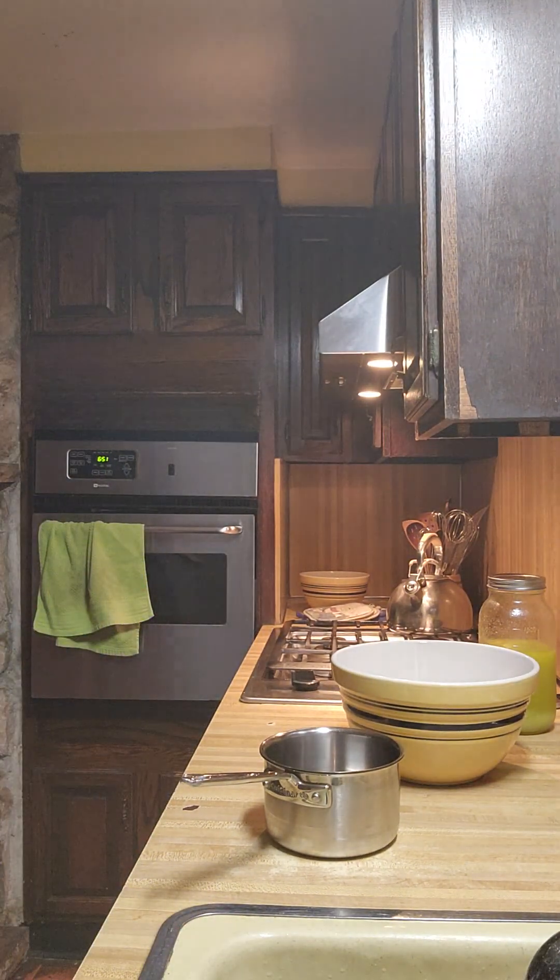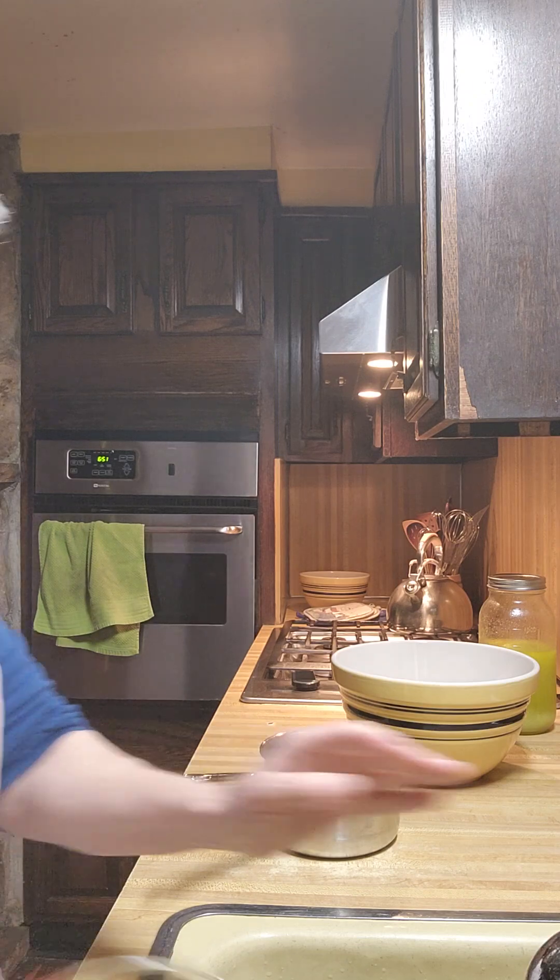Good morning and welcome to America's Home Cooking. Today I'm making whole wheat bread, just plain whole wheat bread.